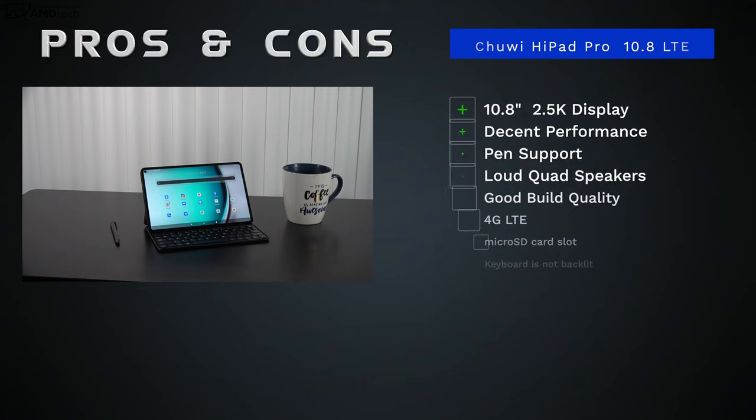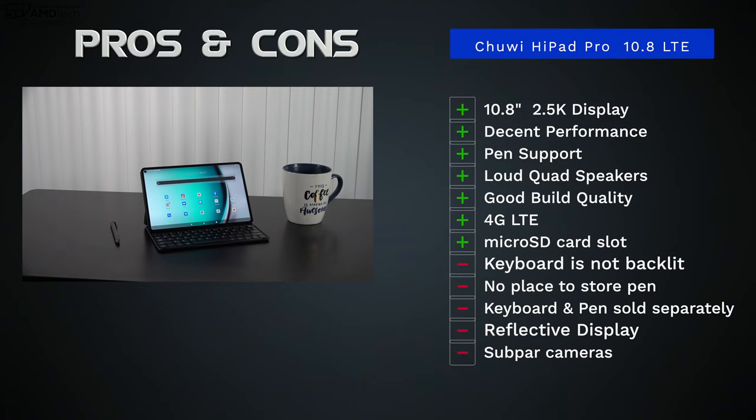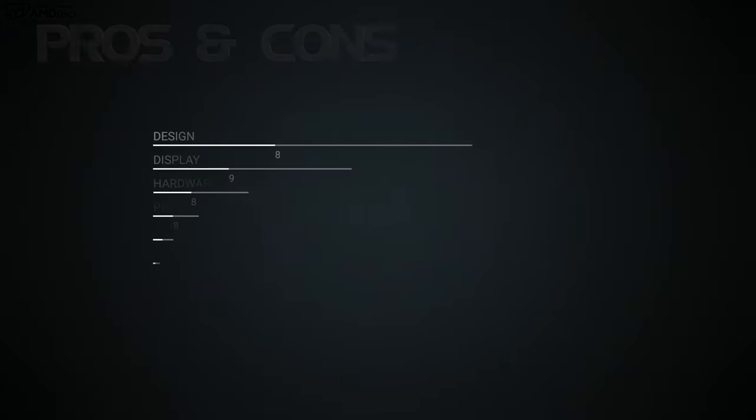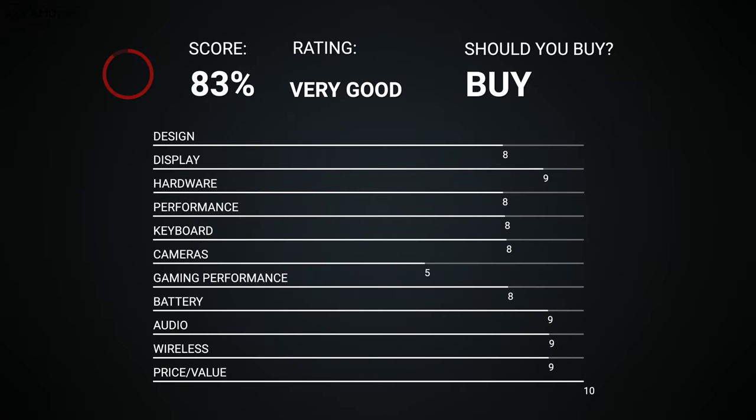The Chewy HiPad Pro has a lot to like: a beautiful 10.8 inch 2.5K display, decent performance, good pen support, loud quad speakers that really surprised me, good all-metal build quality, 4G LTE, and a microSD card slot. But it's not perfect — the keyboard is not backlit, there's no pen storage in the keyboard cover, the keyboard and pen are sold separately, the display is reflective, and the cameras are subpar at best. That said, at this price point you get a lot of bang for your buck, and that you can't deny.